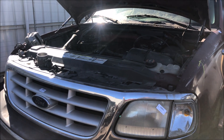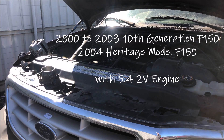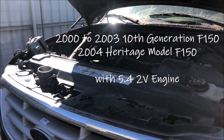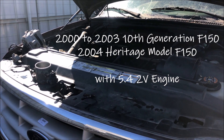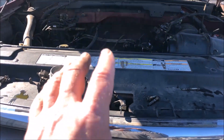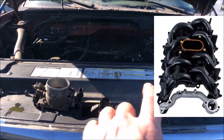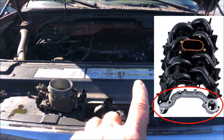Hello driving intelligence community. This video is for those of you that own a 2000 through 2003 10th generation and 2004 heritage model F-150 with the 5.4 two-valve engine. Some of you may have had the problem of a cracked intake — the plastic intake manifold on these is notorious for cracking where the coolant goes from one side to the other.